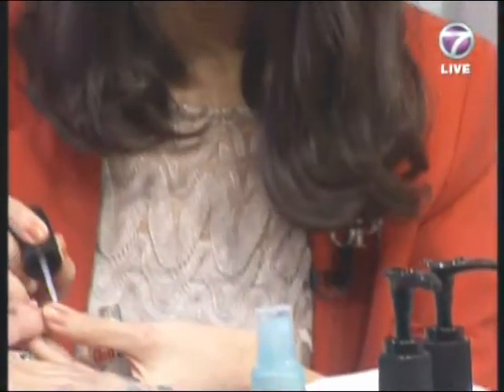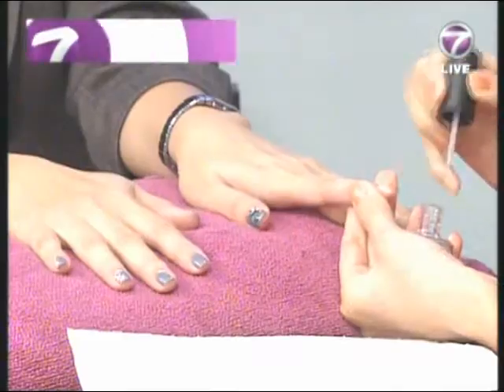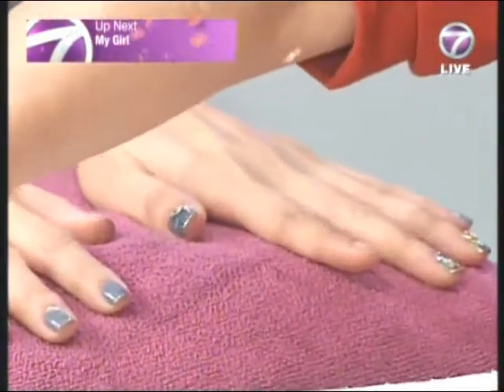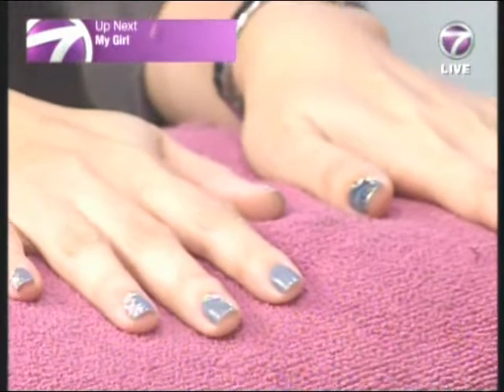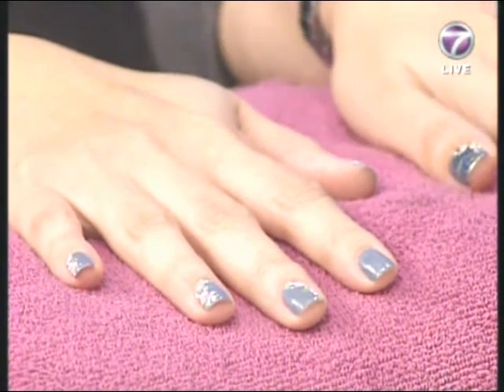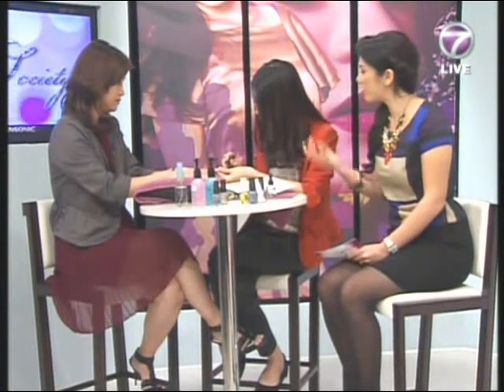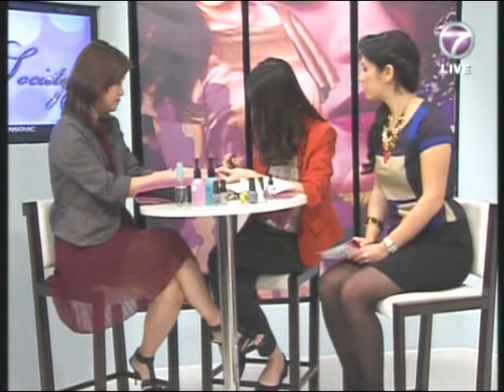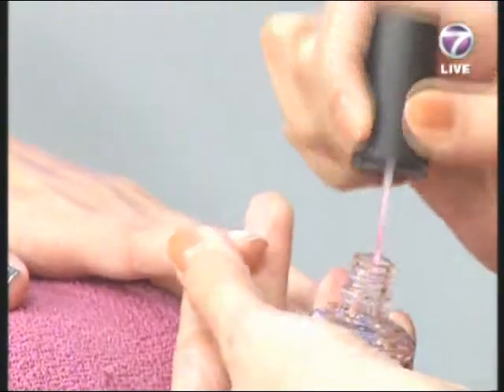These are all the steps you need to follow, ladies — put on the proper base to avoid chipping. The base coat prevents color from staining the natural nail. It's like a protective layer, similar to how we protect our skin, because we don't want staining after we remove the nail varnish.